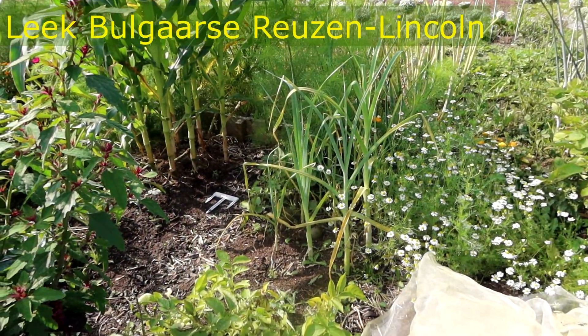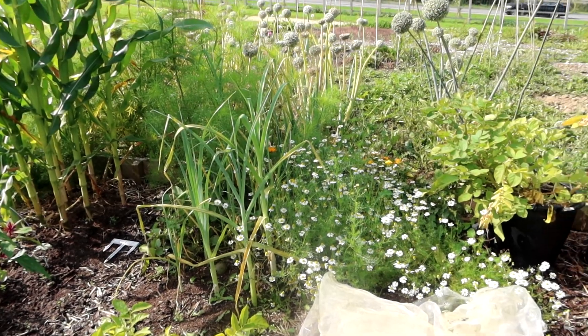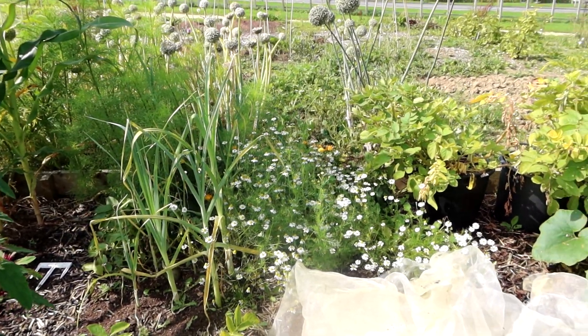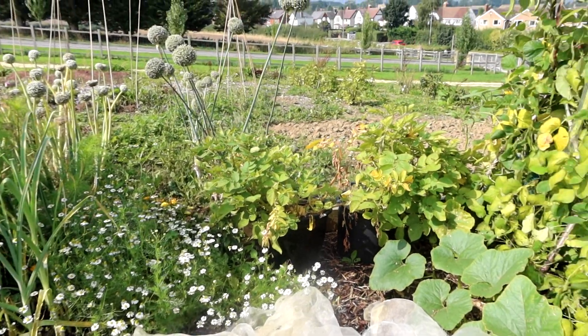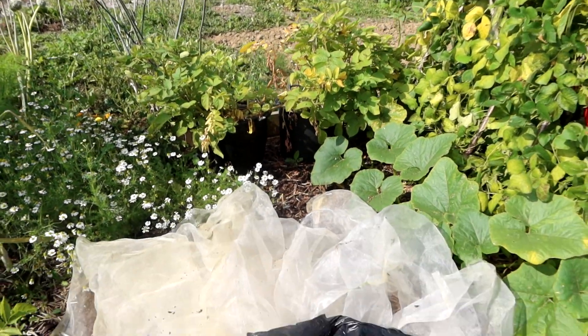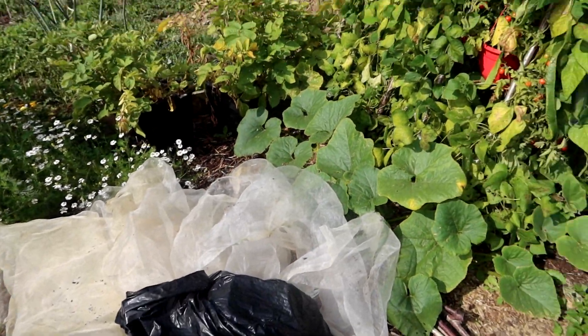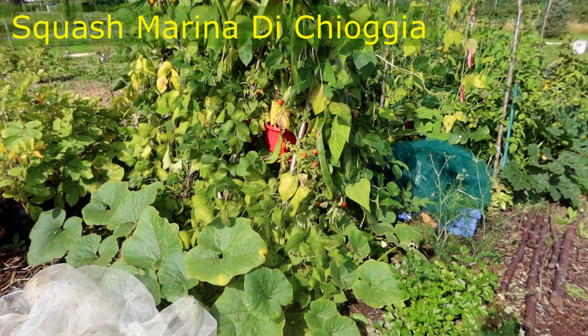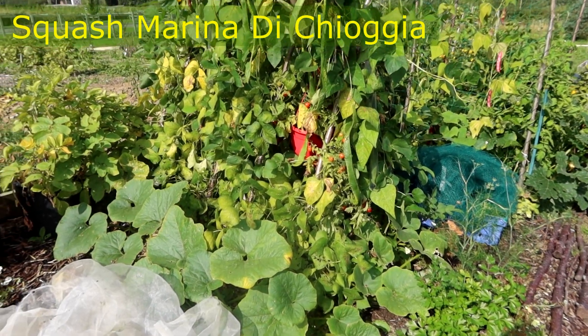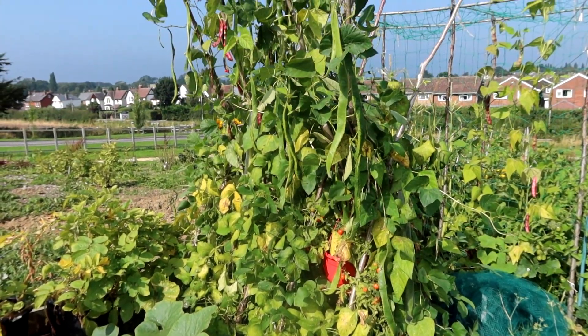Leeks, some green potatoes amongst the leeks as well. Not calendula — chamomile. There's the last two buckets, where I've dumped all the mesh for now. I can't remember what that pumpkin is on the end — I'll have a look when I get home. These are the giant runners, the long runners.